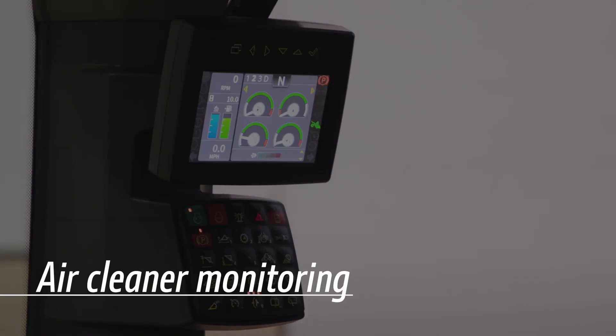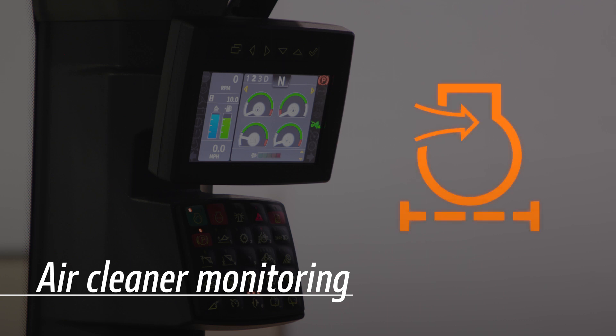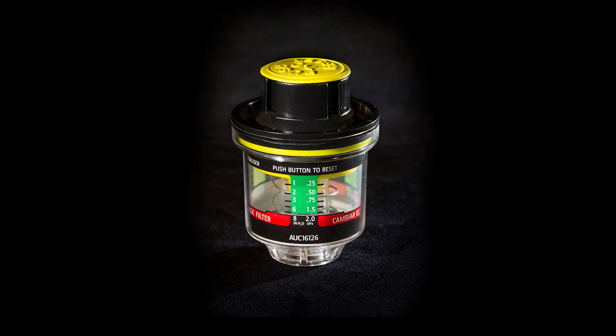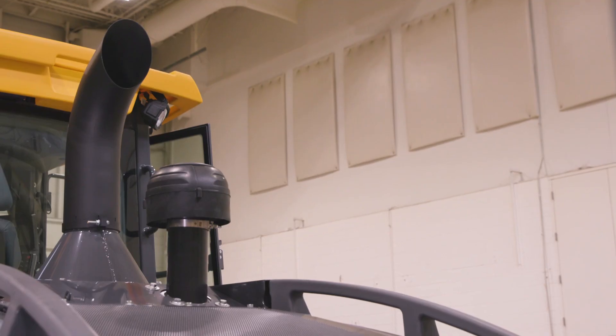If your equipment has diagnostic monitoring to measure airflow, it will notify the operator of excessive air cleaner restrictions. You don't need to replace your air filters before this notification. If you have an air intake restriction indicator, check the gauge and service the air cleaner as required.